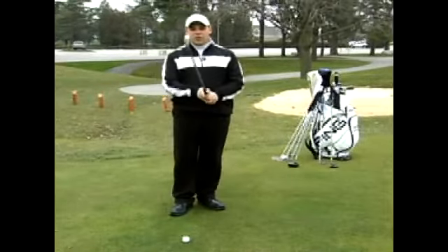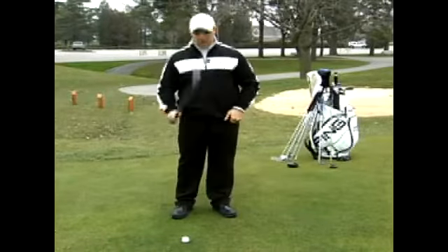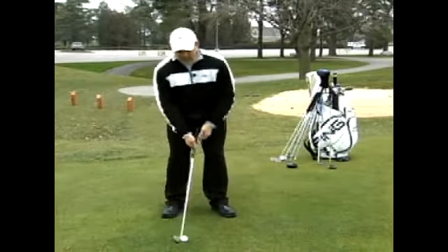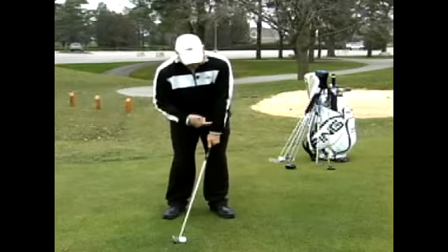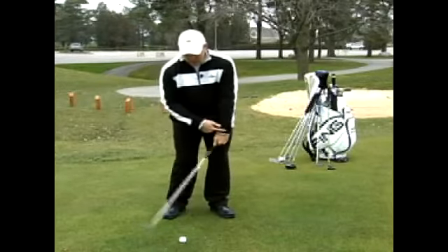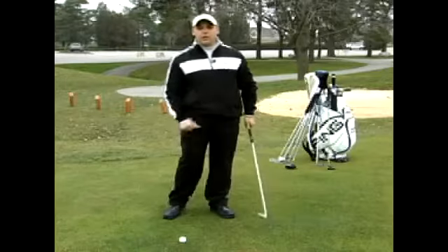So remember, when you're hitting your iron shots — especially a 7-iron like I have today — middle of your stance, set up, and really come down and hit that ball crisp. Nice firm wrist, ball and then turf, and you'll hit better golf shots.